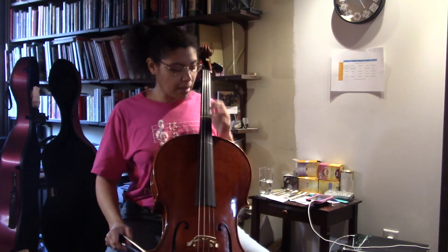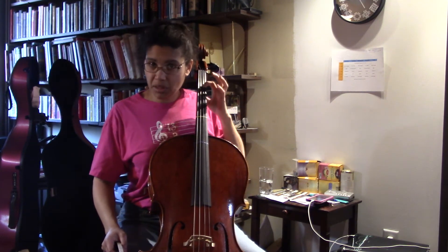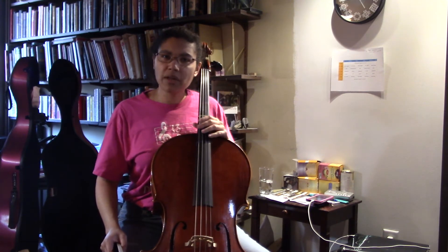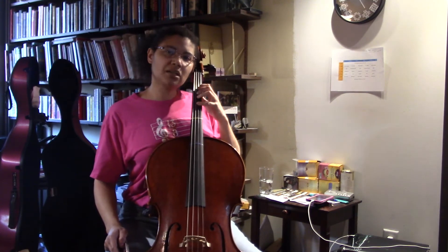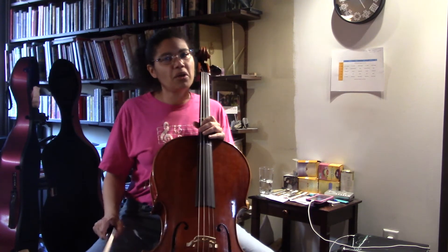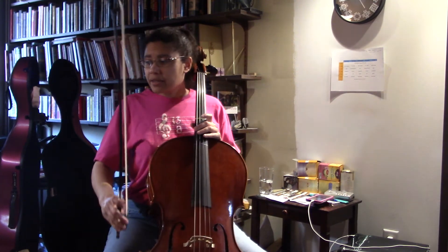For the lower strings, especially bass, they like the idea of keeping the finger in the string during the shift, so you might want to talk with experts on that. For the upper strings, releasing when you're in the middle of the shift is also a valid point. Just some ideas to keep in mind.